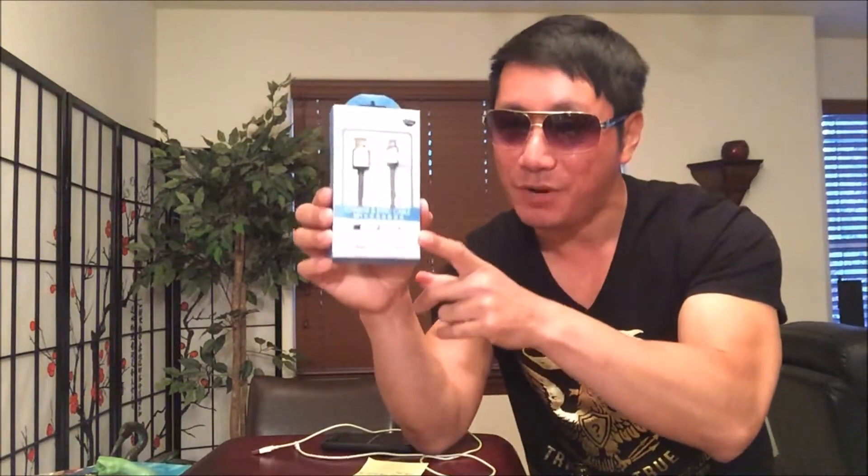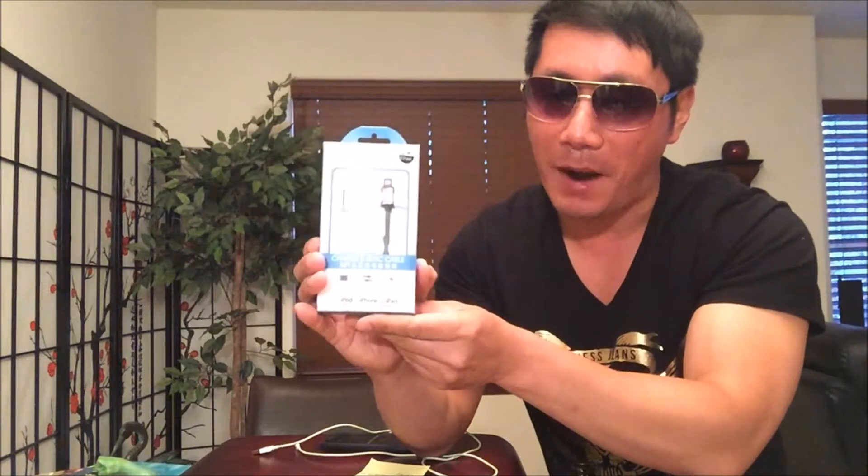Hey guys, welcome back to my channel. This is Agent Fina. I'm back with another exciting product review. I want to give a quick shout out to Kikoi for sending me this awesome USB charge cable for my iPhone 6.